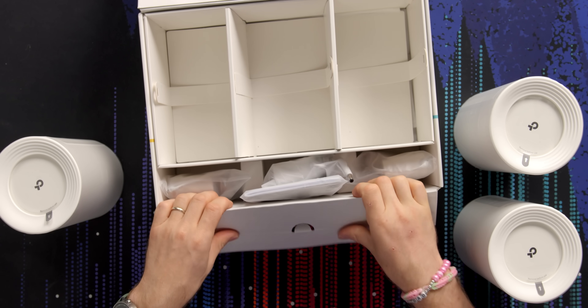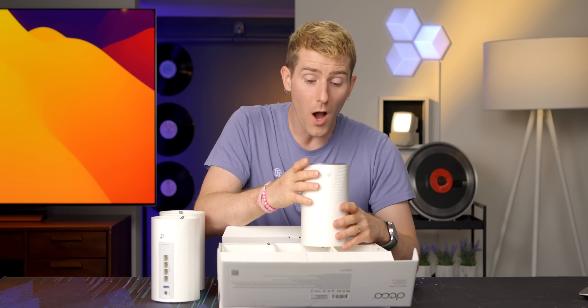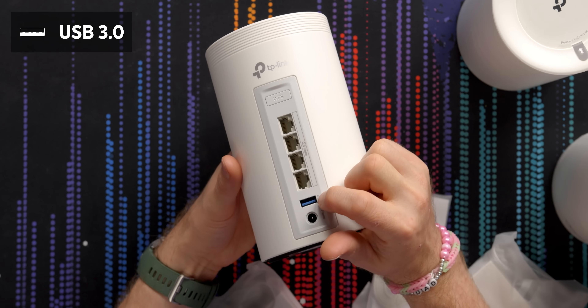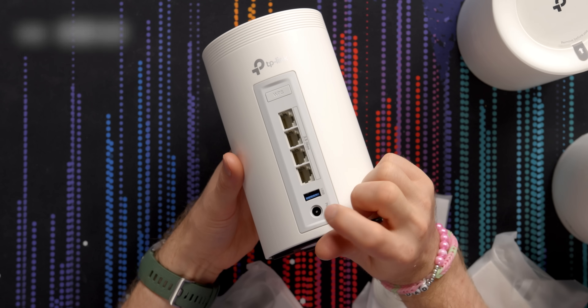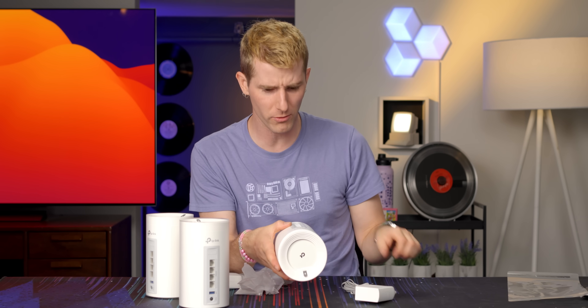Let's take a look at what's included in their three-pack. You get three of these little nodes, and on the outside we've got a WPS button for quick setup, a USB port so you can attach network storage, and a power inlet with included power brick — which you can't take for granted these days.